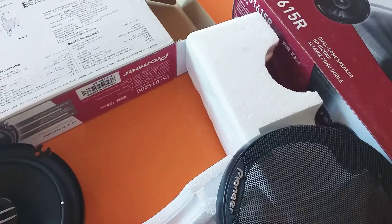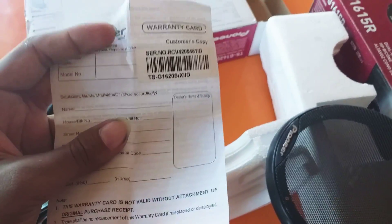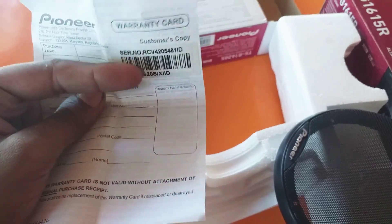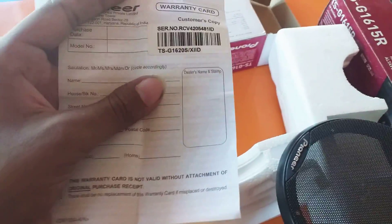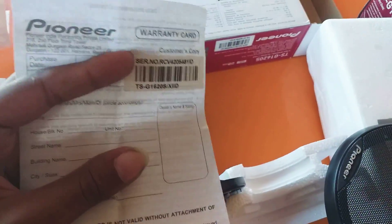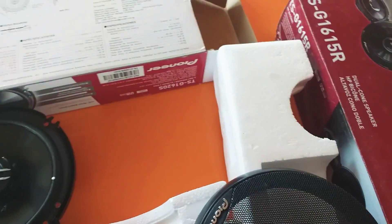Coming to the inside of the speaker, you will get a warranty card available for the original one. This is the warranty card for the original one, with the serial number and model number available on it. This shows that the product is genuine and original. The original speakers always have a warranty card within the box, but for the fake one you will not get any warranty card.